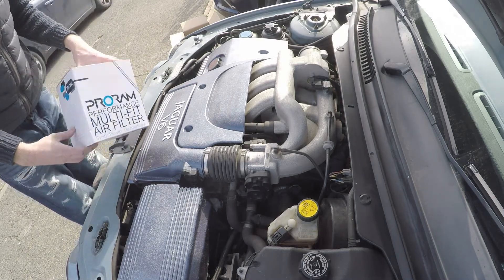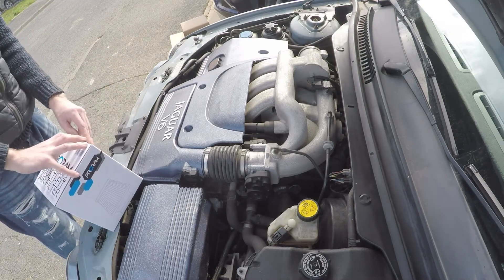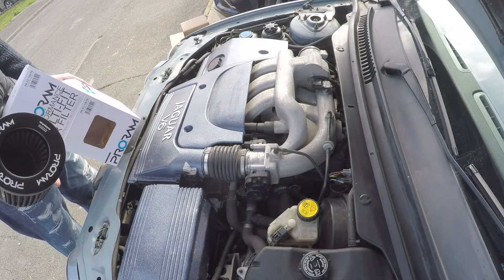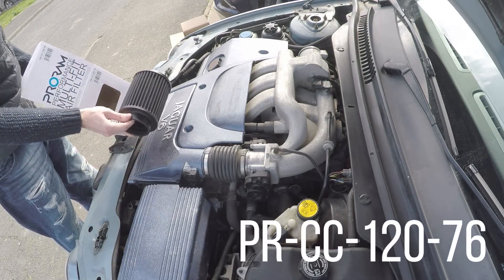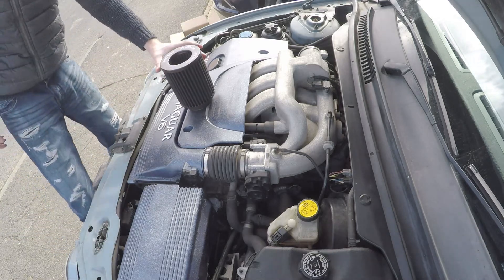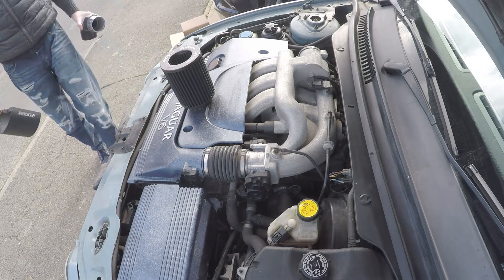This is a unit that's probably been in production about six months. It's a universal cone filter — the inlet diameter is 76 mm — so this is a nice universal fitment. I'll put the part number up here. It's one of their KN copies if you like, and I've used RAM Air products in the past; they're pretty decent, quite happy with that.